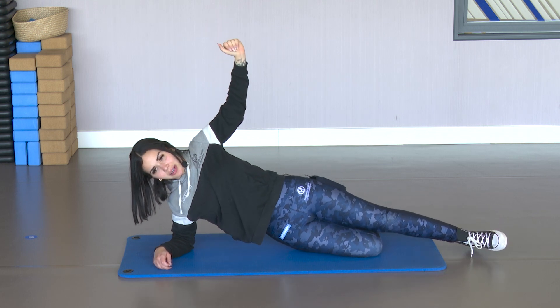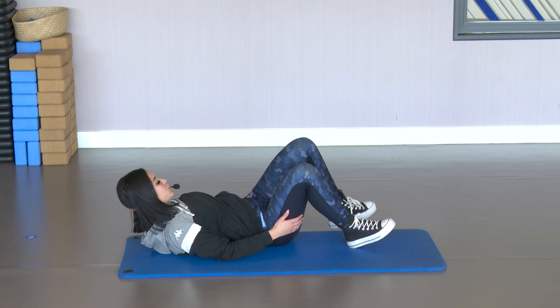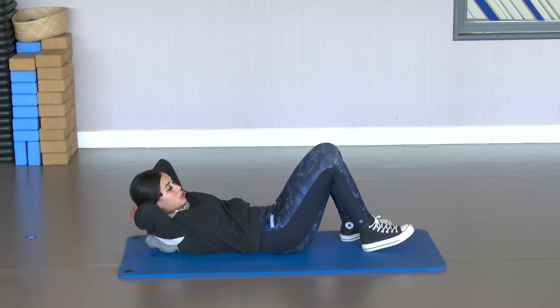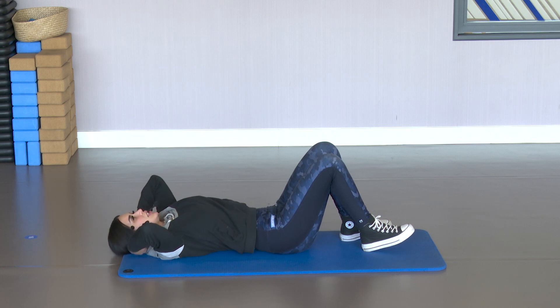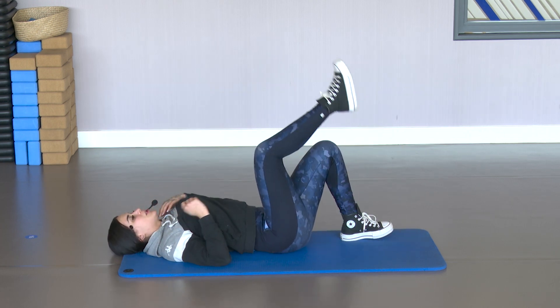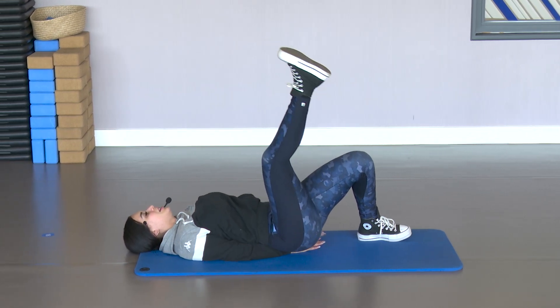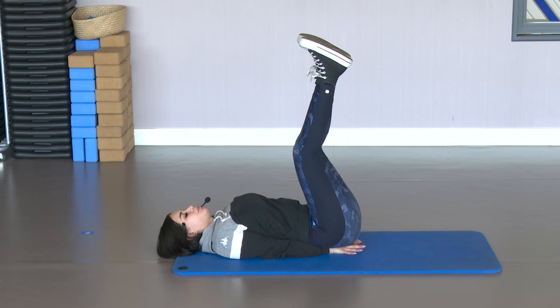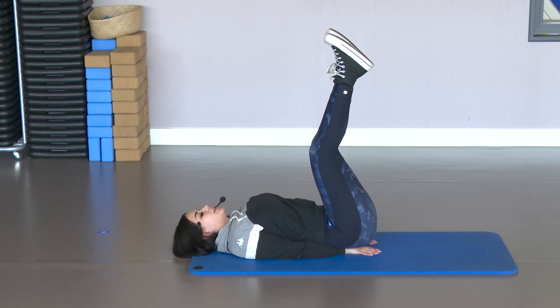Rest down. Good. We're going back face up. Since this is a short class, we have very few rest periods, to work the whole body. We're going to raise the legs up, hands under the glutes. From there we're going to work the legs and also the abdomen.